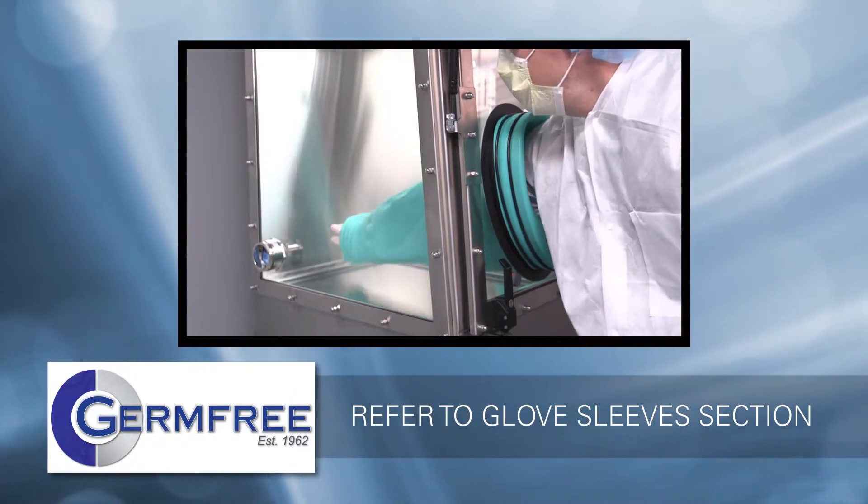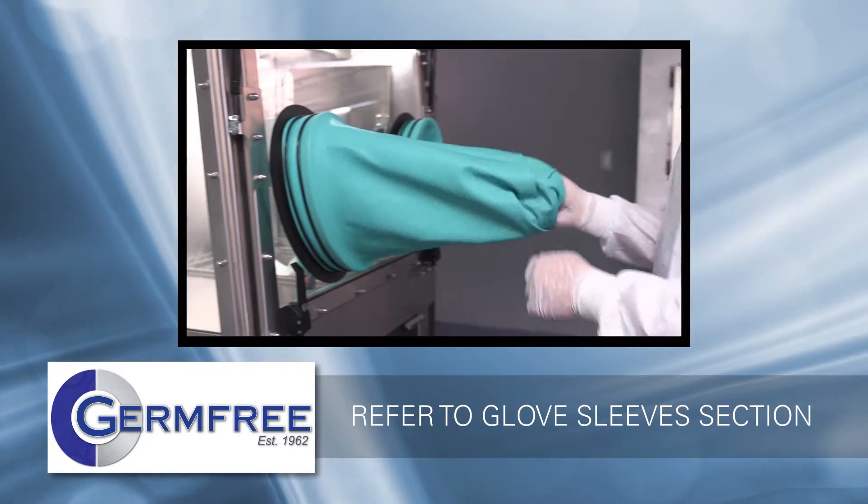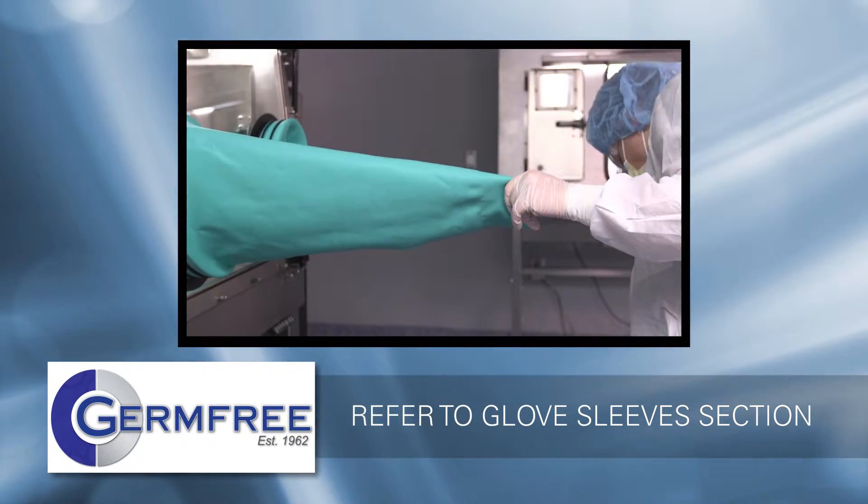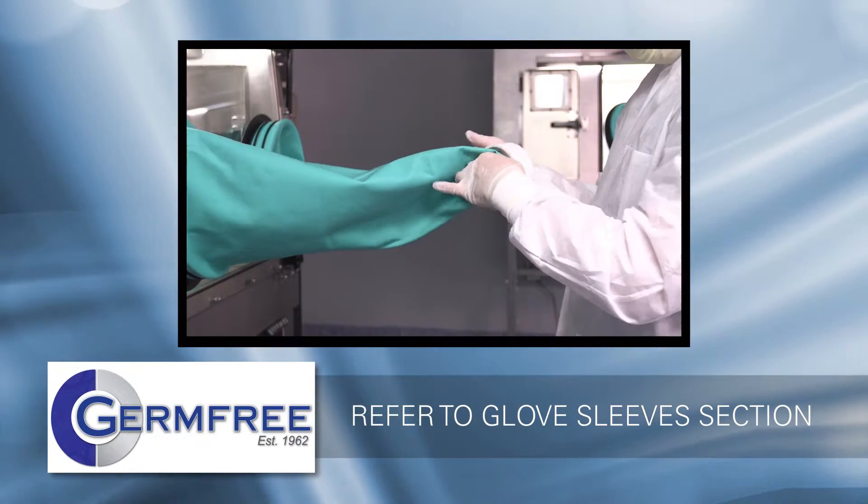Place the rubber stoppers into the sharps and waste tubes in the interior of the isolator. Next, install the glove sleeves. For a detailed explanation of glove sleeve installation and replacement, please refer to the glove sleeves section of the video.